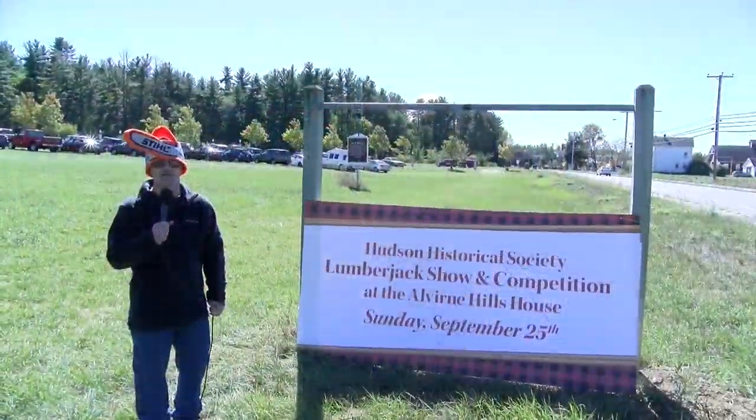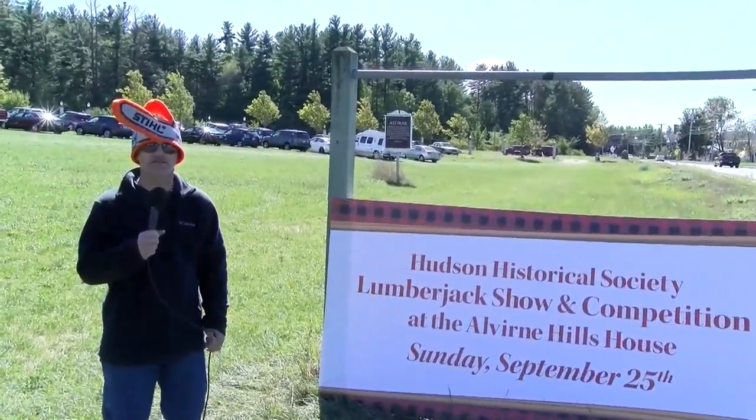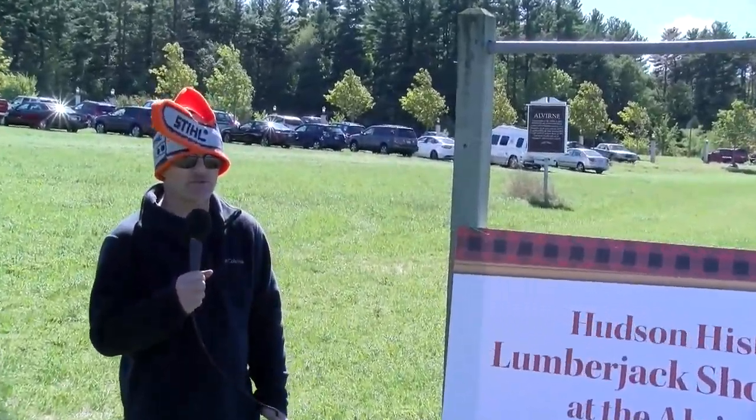That's the end of the 4th Annual Lumberjack Competition here in Hudson, New Hampshire, sponsored by the Hudson Historical Society. I'm John Latcher, cameraman Anthony DiMambro. Thanks for joining us — and ladies and gentlemen, start those chainsaws! Bye everybody!